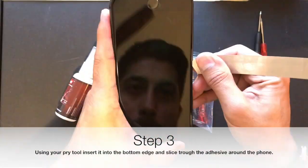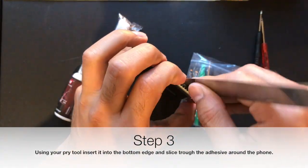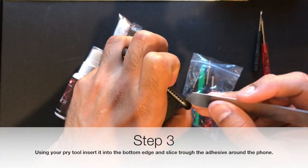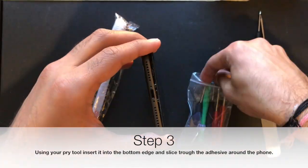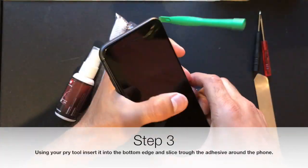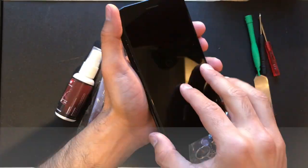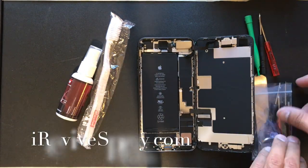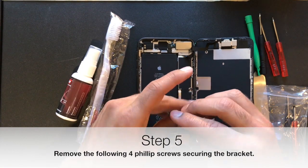Third, you want to use the pry tool to create space around the side of the phone and slice through the adhesive, just similar to the iPhone 7 and 7 Plus. Work your way around the phone using the pry tools. When you have to wiggle it a little bit, that's okay — just be careful as there are connectors connected to the logic board from the front assembly.